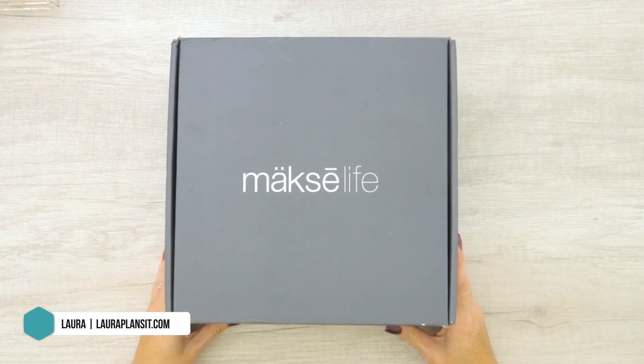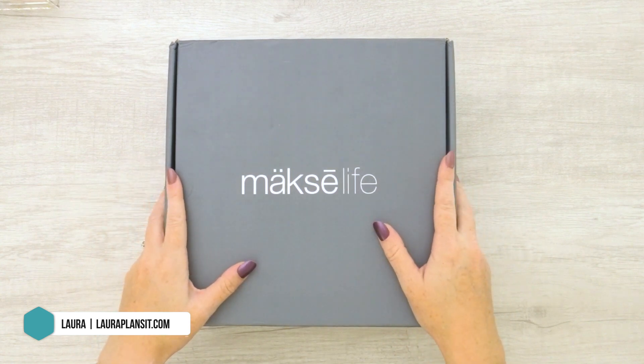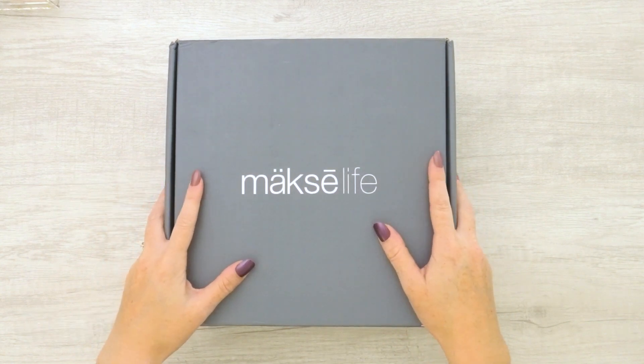Hi everybody, welcome back to my channel. I'm Laura of Laura Plans It, and today I am unboxing and sharing with you the 2021 Moxie Life Weekly and Goal Setting Planner.